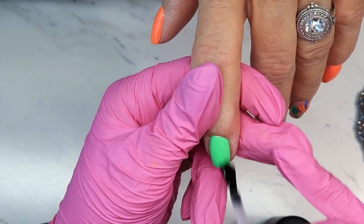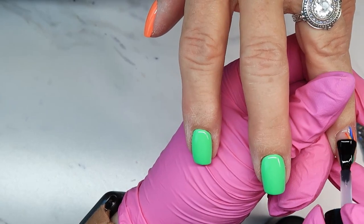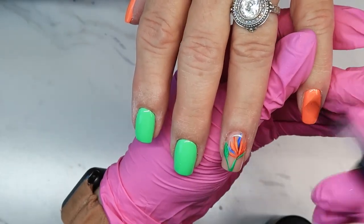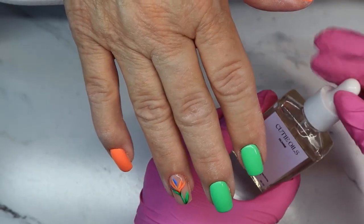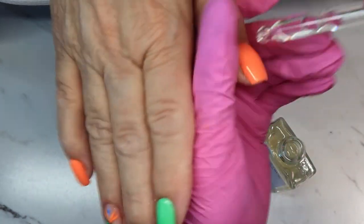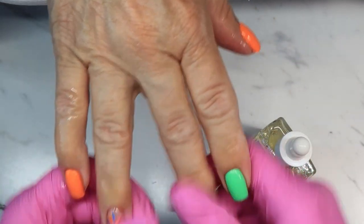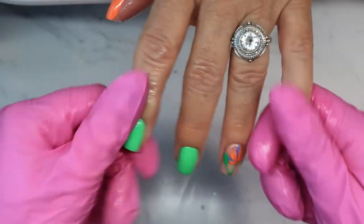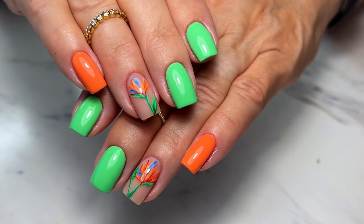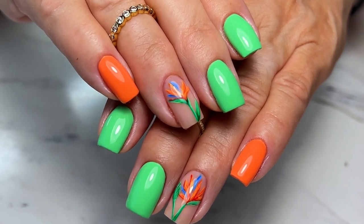I'm going to top coat all of the nails — we did a shiny top coat, cured that, and then I'm applying some cuticle oil and lotion. I've been trying out this new cuticle oil called Cutie Oils — this is the vanilla scented one, oh my gosh it smells so luxurious. The packaging is stunning, and it comes in two different scents as well as unscented, which I love.